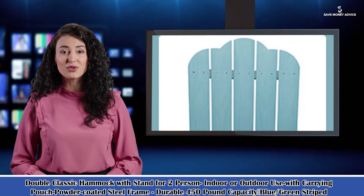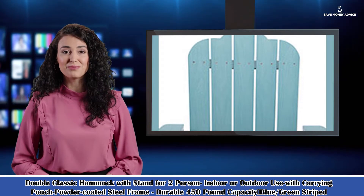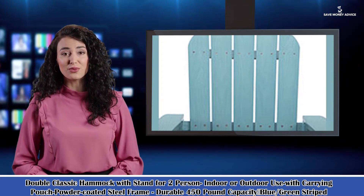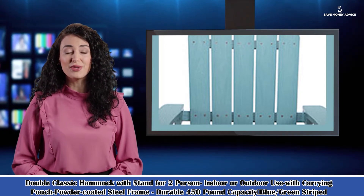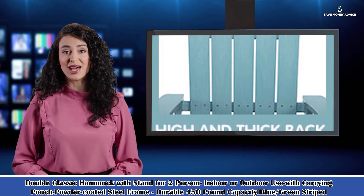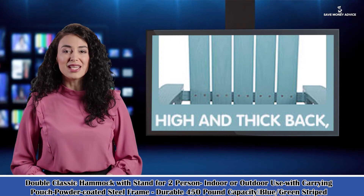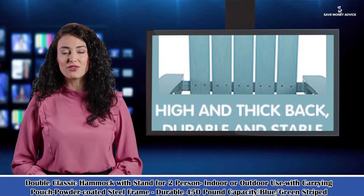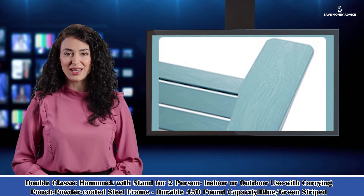Welcome to our Home Décor Creative Ideas Channel. Here is Rosa speaking. Follow me and I am your shopping guide. I will introduce you to a wonderful product: the Tail Adirondack Chair Backyard Furniture Painted Seating with Cup Holder, All Weather and Fade Resistant Plastic Wood for Lawn, Outdoor Patio, Deck, Garden, and Porch. Also welcome to visit our website SariqaInc.com.